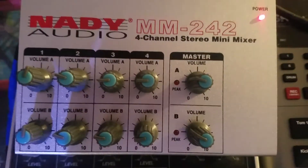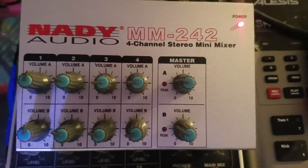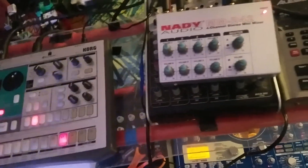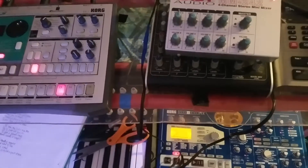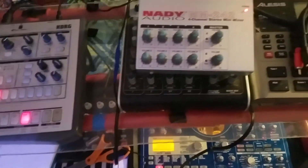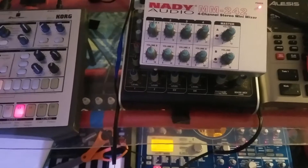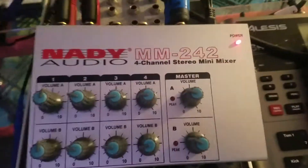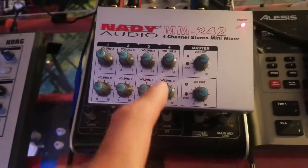Hello YouTube. This is the follow-up video after my original video entitled 'WTF Nady' about their MM242 personal mixer. In the previous video, I said that the customer service representative at Nady told me that if I use any other power supply other than their Nady brand 9-volt power supply for this mixer, he told me I would blow up and fry the mixer.